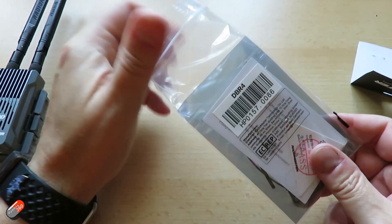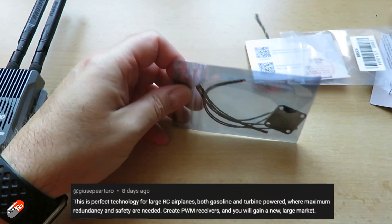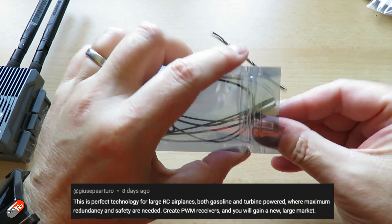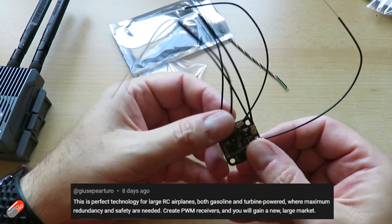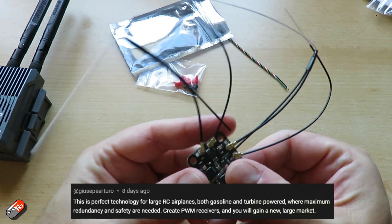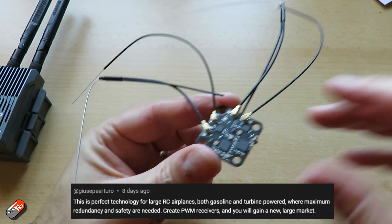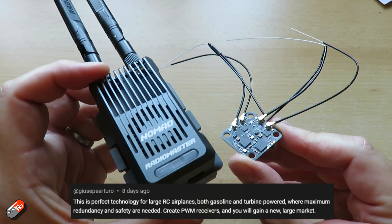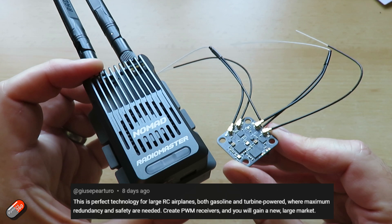The next question is about PWM receivers — it's a great technology for large airplanes, both gasoline and turbine powered, and that's a perfect place for something like this. The question was: are they going to make PWM receivers? It sounds like it's a possibility for the future, although nothing is planned by Radiomaster yet. If the system takes off, we're likely to see PWM receivers start to come out. Don't forget, you can also get PWM outputs via other devices like flight controllers.